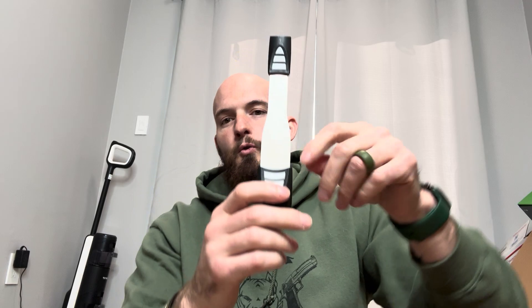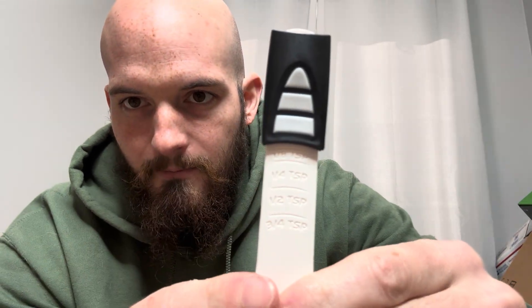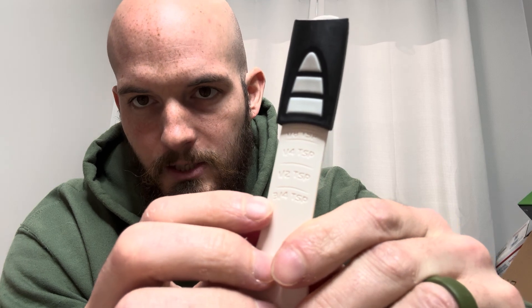So a really cool thing about this — and I'll get this in nice and close — it has many different measurements. It goes all the way from one eighth teaspoon to a quarter teaspoon, a half teaspoon, all the way up to three quarters teaspoon.